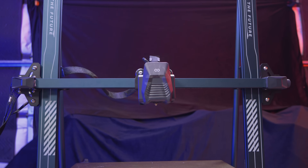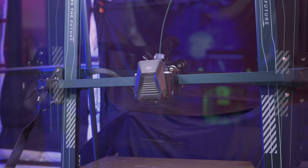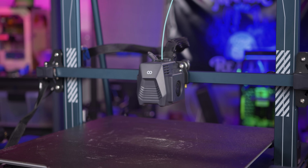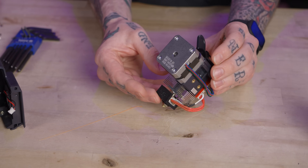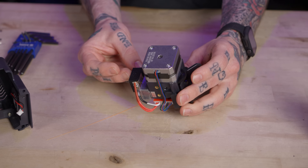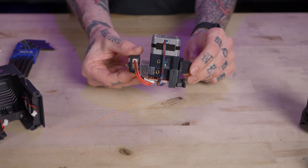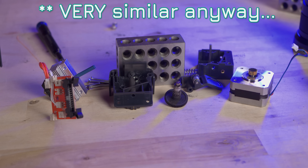On the tool head of this machine we have a Cylon-looking shroud. Inside of that shroud are dual 4010 part cooling fans on either side of the direct drive extruder, which uses a pancake stepper motor with dual gear drive that feeds into a stubby little heat sink and then into a Mark 8 style heater block. Creality would call it the Sprite because it's identical to one as far as I can see.